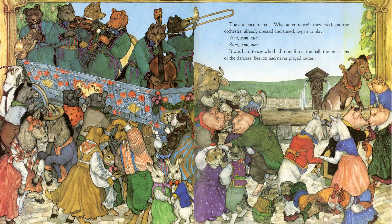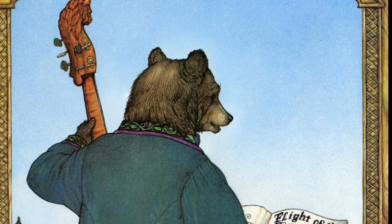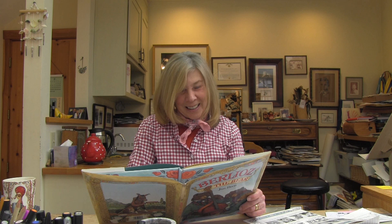The audience roared. 'What an entrance!' they cried, and the orchestra, already dressed and tuned, began to play. Zoom, zoom, zoom, zoom, zoom, zoom. It was hard to say who had more fun at the ball — the musicians or the dancers. Berlioz had never played better. 'Encore Berlioz, encore!' Berlioz came forward. 'Thank you all. And this evening I would like to dedicate our encore to the buzzing bee.' And if you look very carefully at his music, it says 'Flight of the Bumblebee' — a very famous piece by Rimsky-Korsakov.